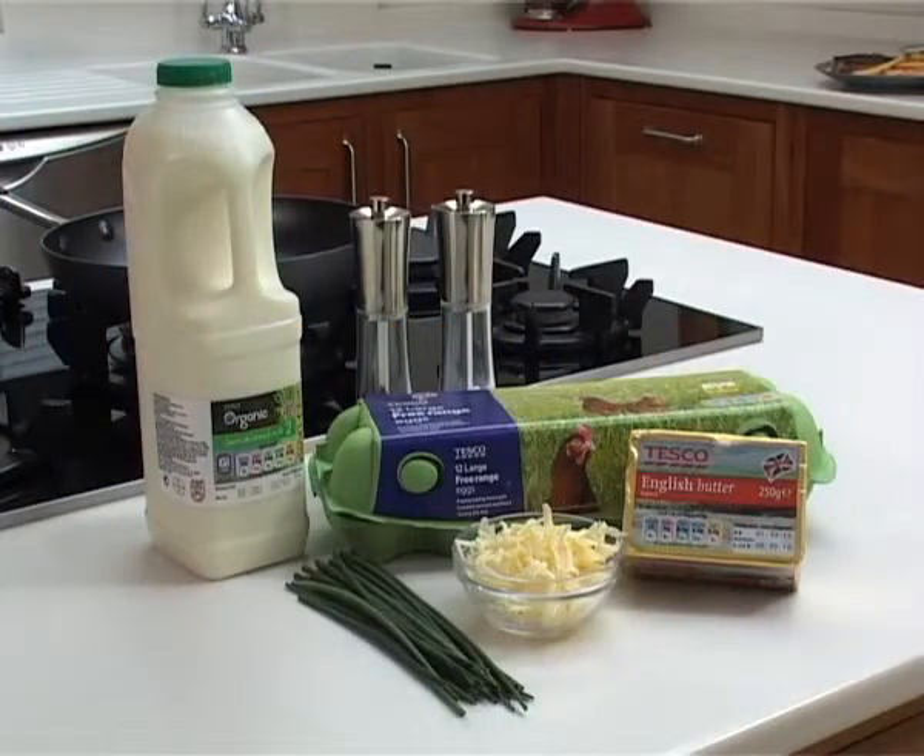For an omelette, for each person you need two to three eggs, a knob of butter, a splash of milk, and to fill it maybe some herbs such as chives and perhaps a little bit of grated cheddar cheese.